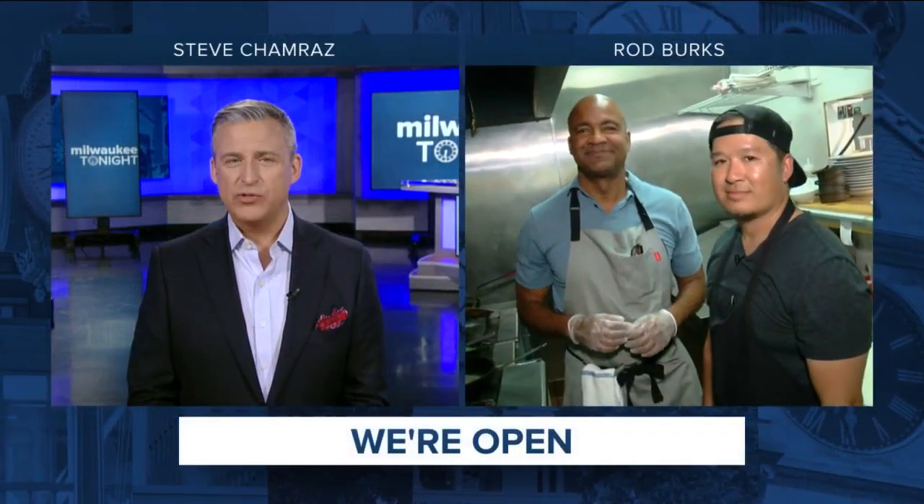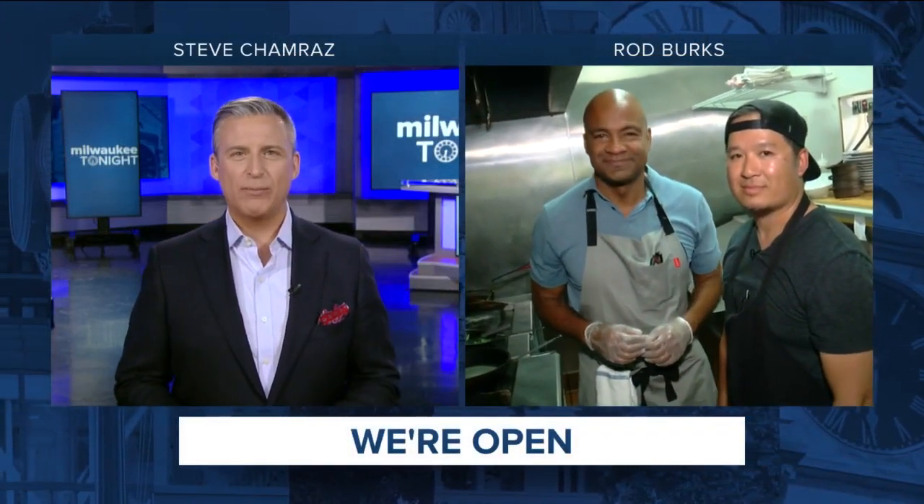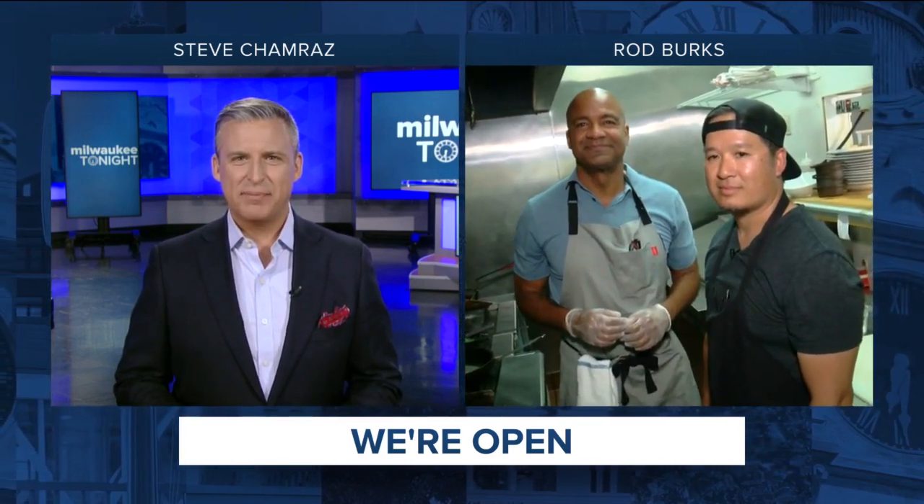Let's get to Rod Burks. He's live at Wild Roots — it's a popular farm-to-table restaurant in West Allis. Let's cook something up.